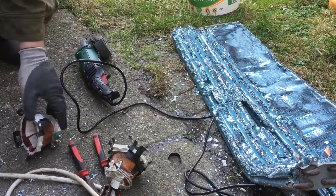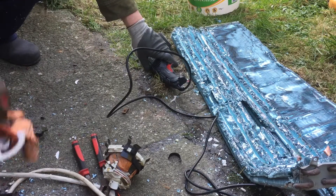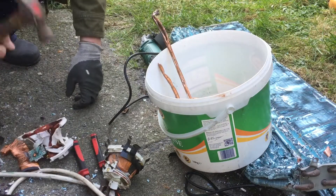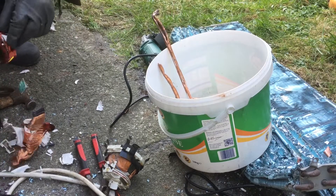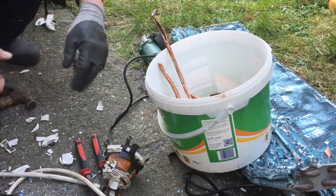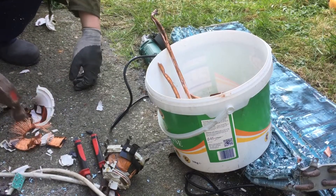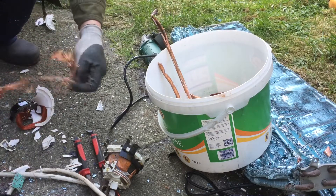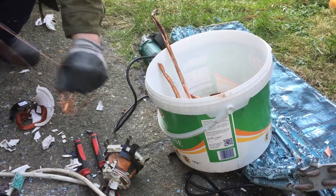So I'm just going to walk away here — you can't hear much. So here we go. Some nice copper here.